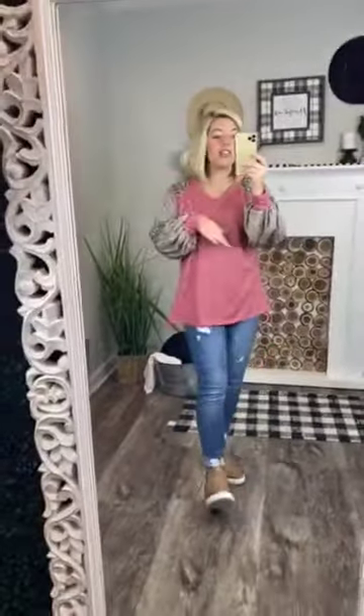There are tons of ways to style this. It's a very versatile shirt and very comfortable. It is true to size — I'm wearing a size small and I'm normally a small.